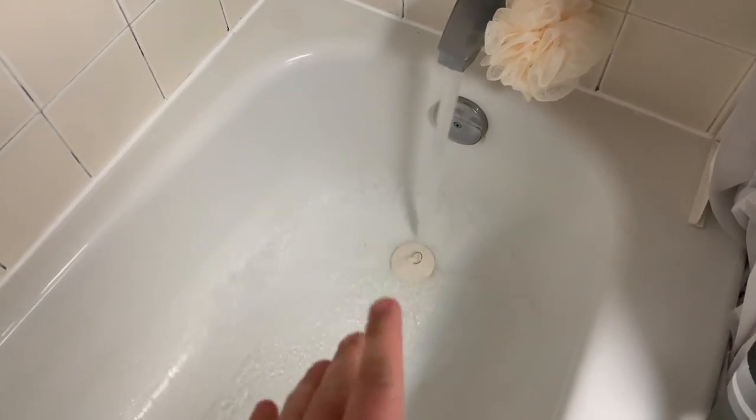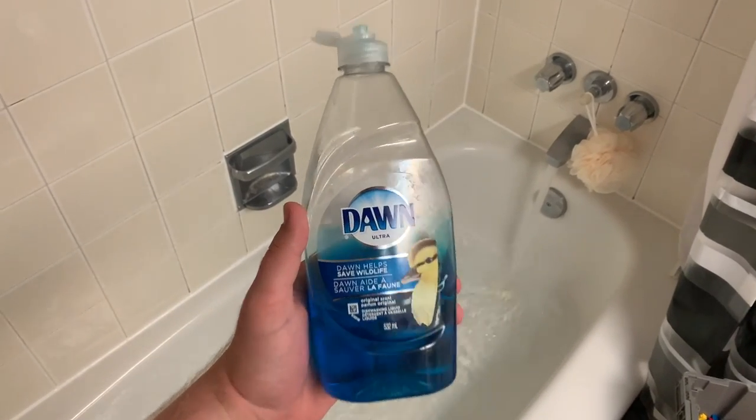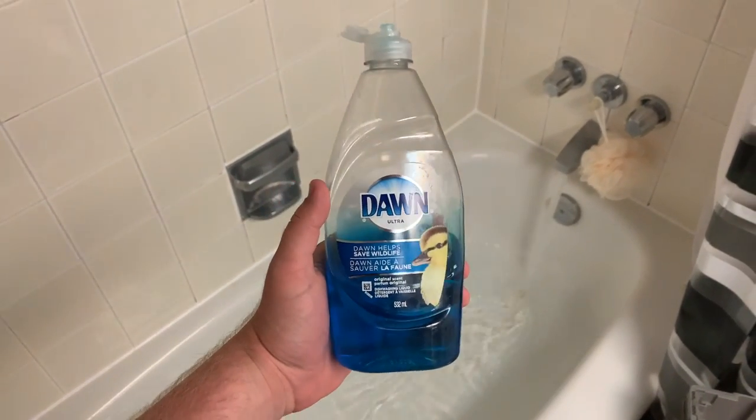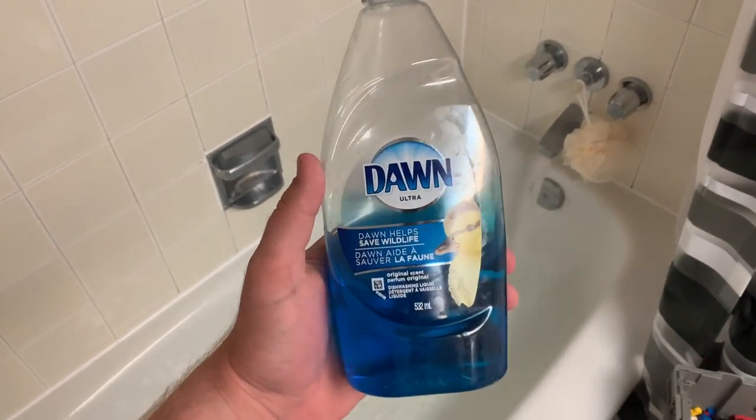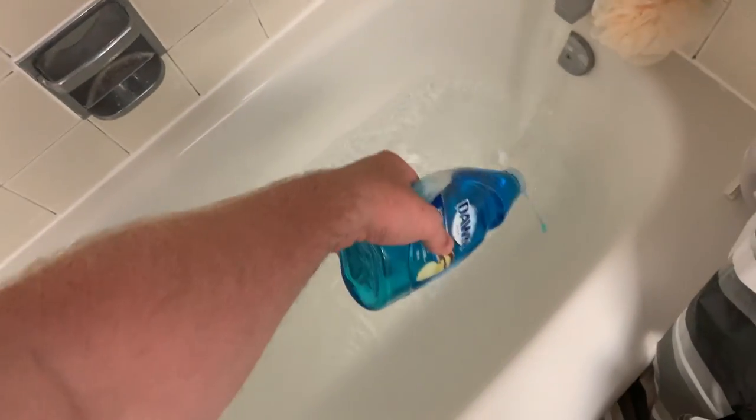I'll add a little bit of cold water just so it's not too hot, and then I'm going to add some Dawn dish soap — this is Dawn Ultra, what I use for my dishes. Dawn helps save wildlife, gets rid of the grease, all that good stuff. This video is not sponsored, it's just the dish soap I wanted to try out and use.